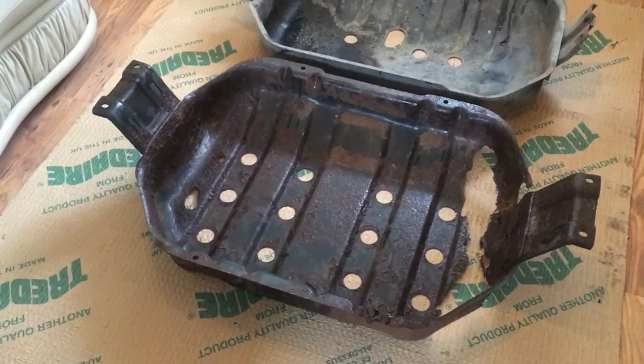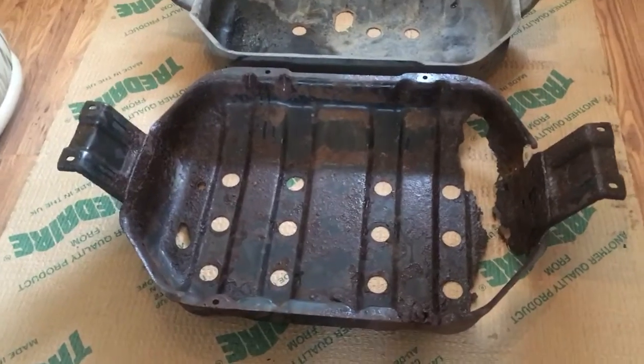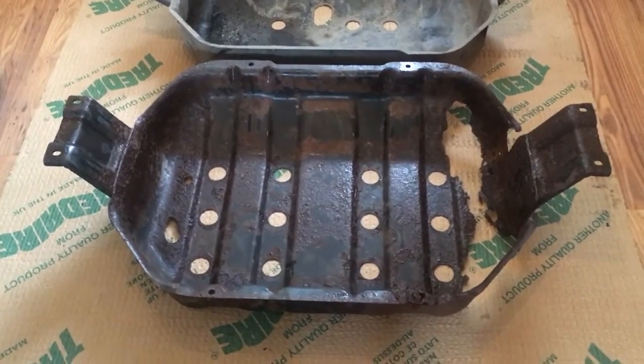Hi guys, welcome back to the channel and today I'm doing another update on the Frontera, Project Frontera, also known as Trevor.